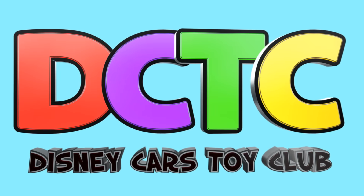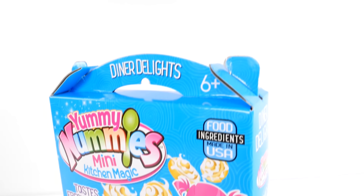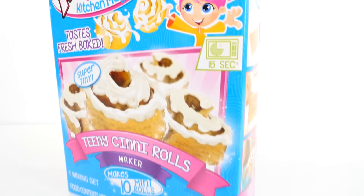Are you in the club? Hey guys, welcome back to DCTC. On today's episode, we're going to be making some Yummy Nummies Teeny Cinnarolls.